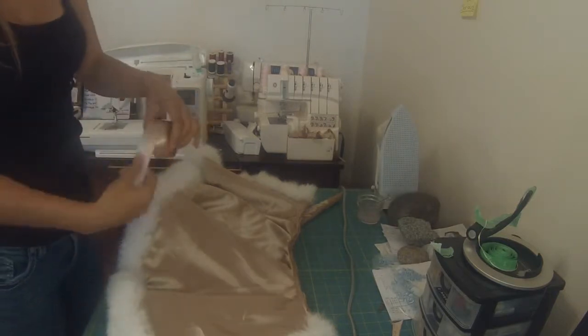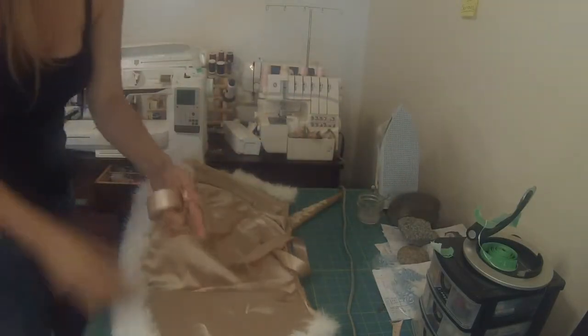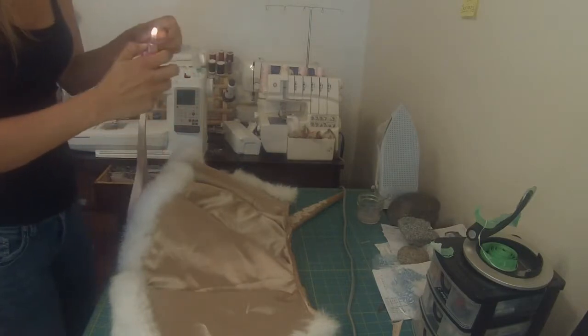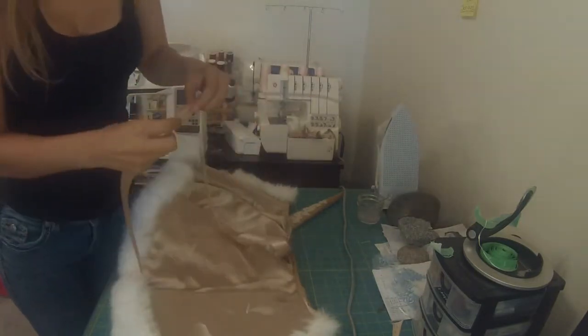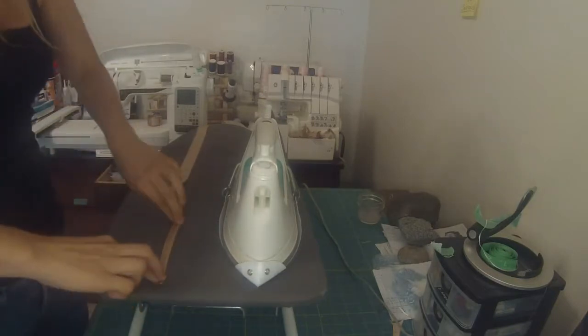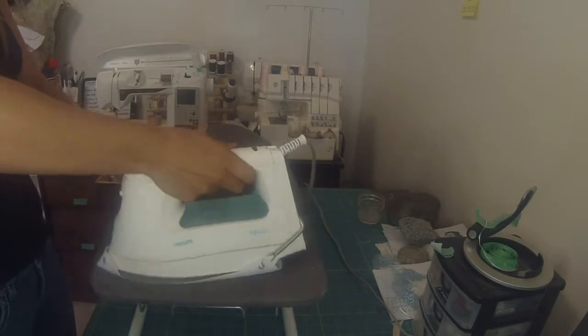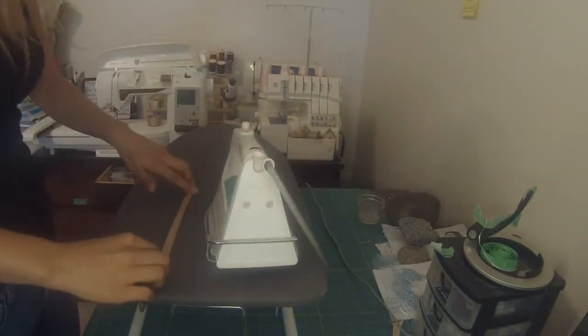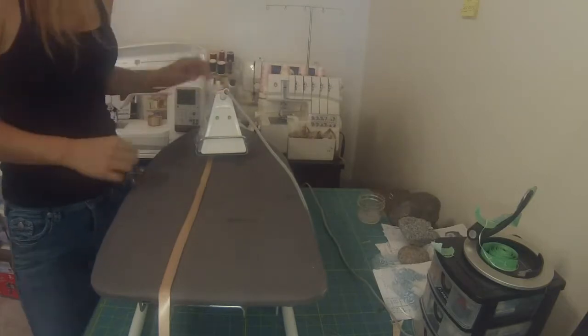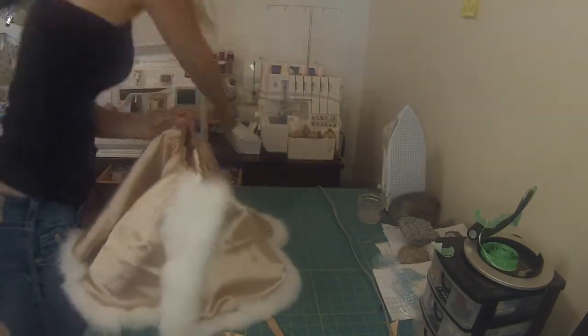I'm going to start preparing the seam where the hood meets the rest of the cloak. I'm just measuring a piece of ribbon out about twice the length of the neck opening. You can make this a little longer if you'd like, but that's really all you need. I just melt the ends so they don't fray.